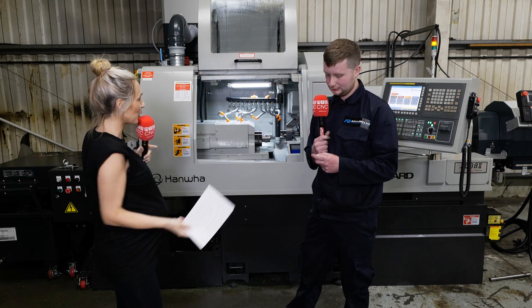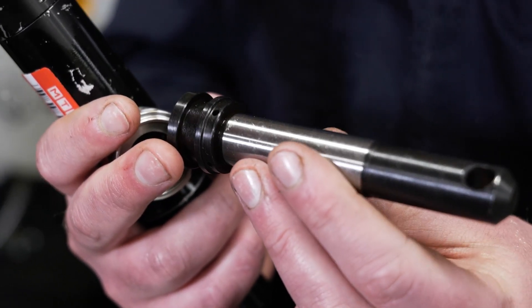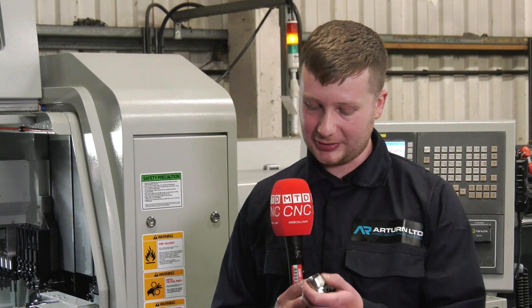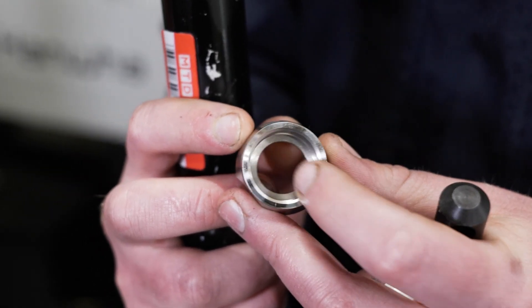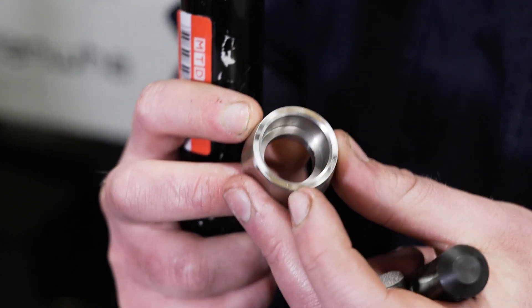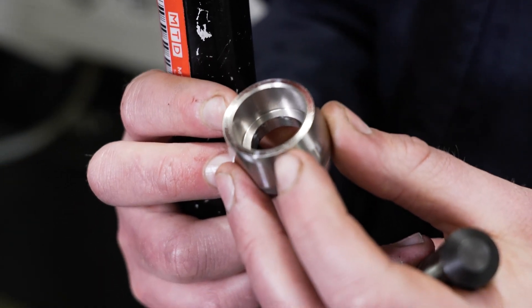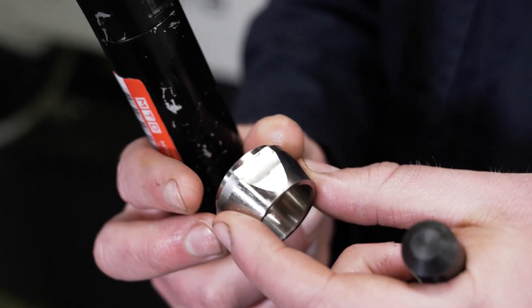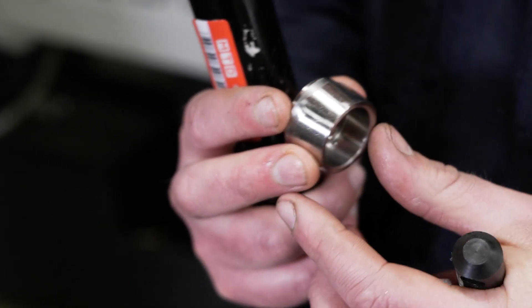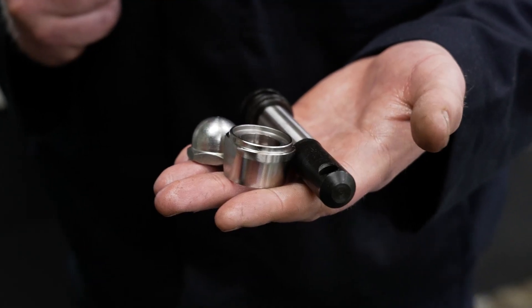Talking about materials, what are you putting through here? We've done various materials from EM1A mild steel to 316 stainless, which this part was. It's not the most complex job, but it's got a big bore in the middle — we had to bore out quite a lot. The machine just ran it nonstop and it really impressed us how well it ran the parts. Previously we were doing two flats on the milling side, but this machine took out two ops, making it a lot easier — parts could go straight out to the customer and they were happy.